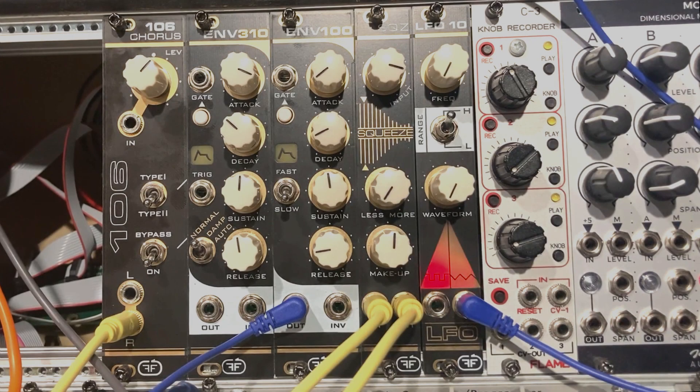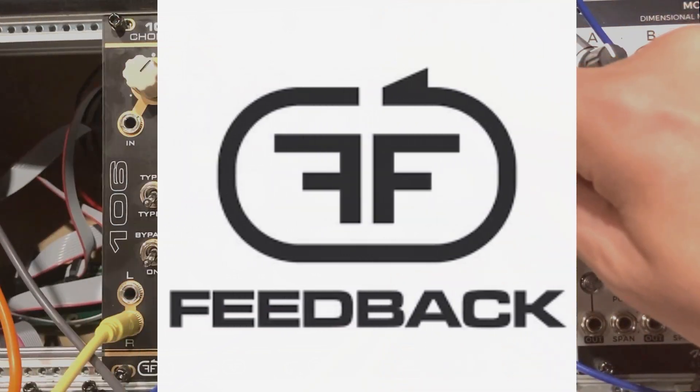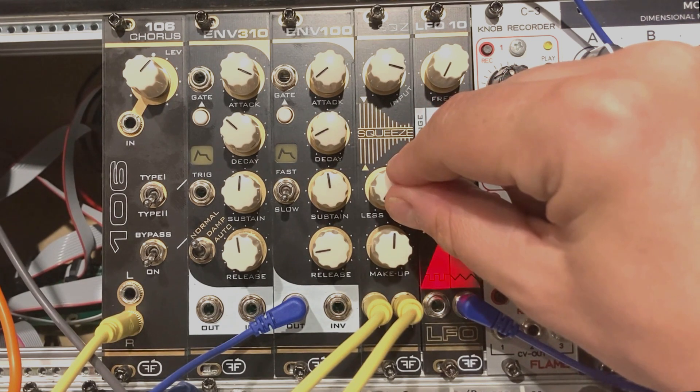Welcome ladies and gentlemen to yet another episode of Little Modular. Today I will take a look at the last of the bunch of new Feedback modules, which is SQZ — short for Squeeze — a super fun compressor.